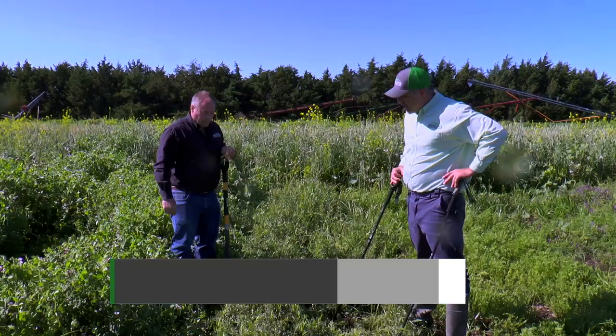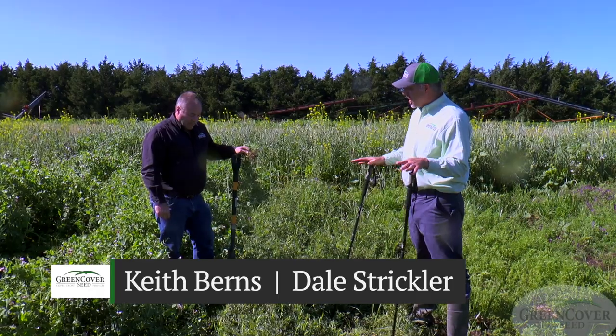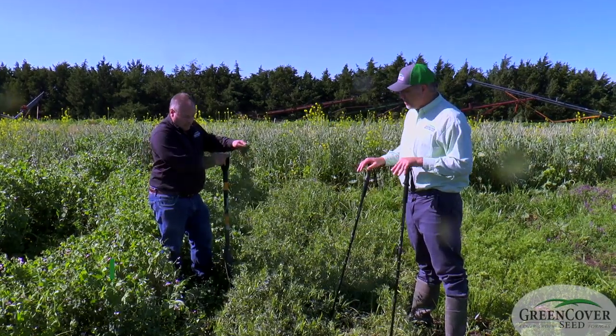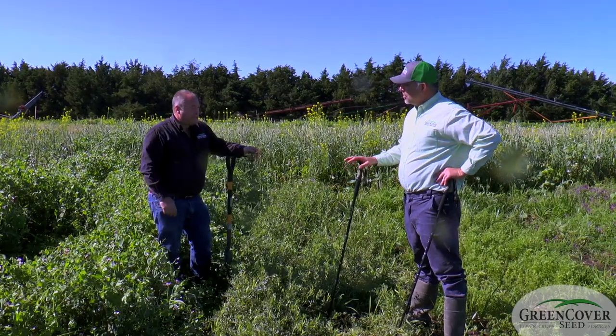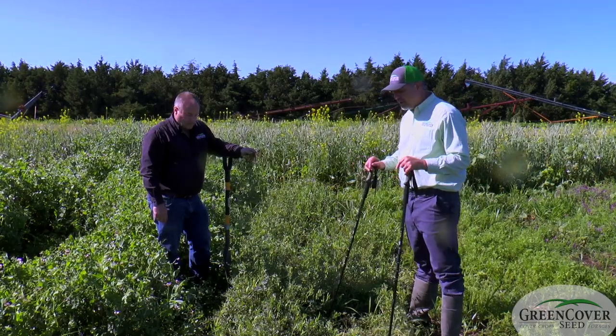All right, Dale, now we're going to talk about common vetch. Common vetch is in the vetch family, like we talked about the woolly pod. It's a spring annual, like woolly pod vetch. It is not as cold hardy as woolly pod vetch for a spring annual, but it's still quite good.